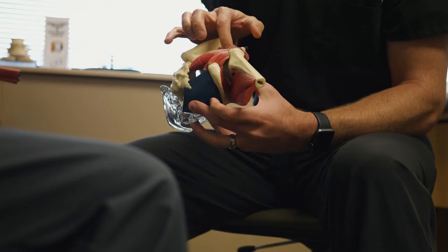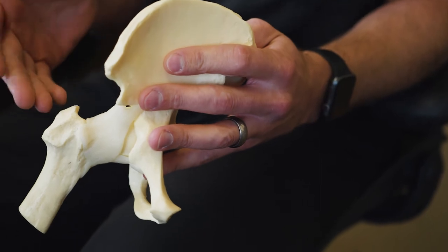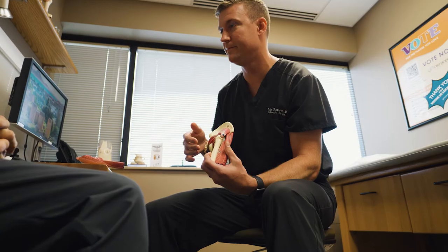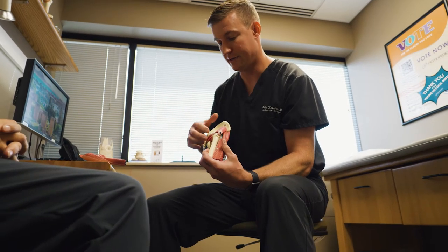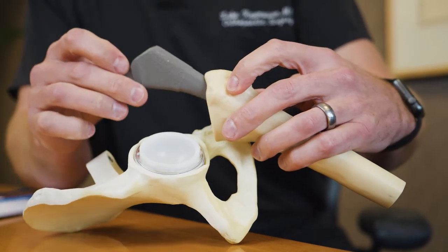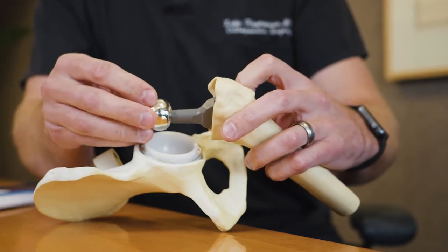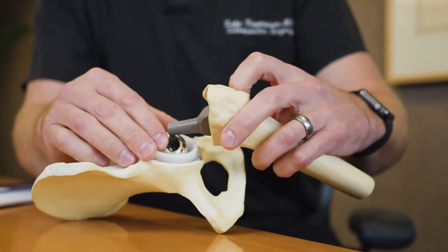One of the things that makes SuperPath very interesting is it marries the traditional open approaches to the hip and the arthroscopic methods that we developed. So instead of making a very large incision and opening up to be able to expose the acetabulum and to place the cup, I actually use a portal that goes lower on the leg, and through that arthroscopic portal that's where I prepare the cup to be placed.